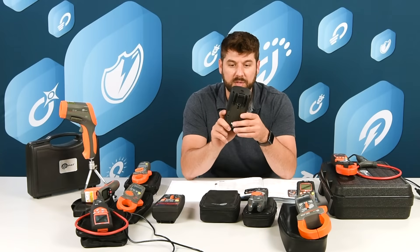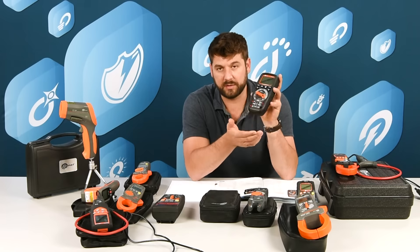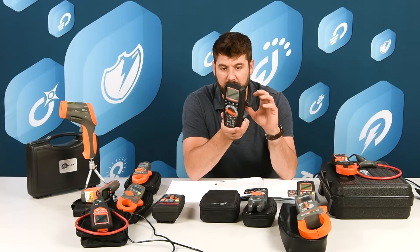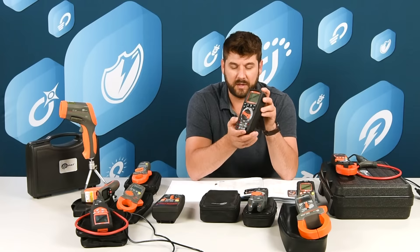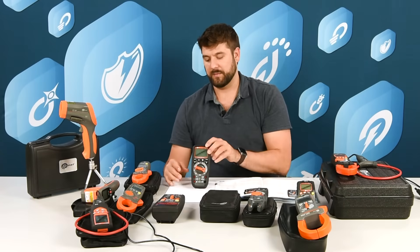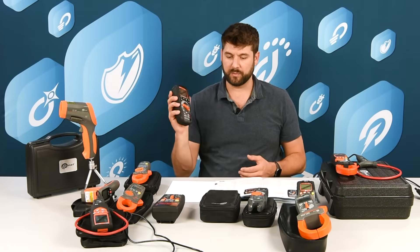Our CMM30 has the low impedance mode and you can also connect the temperature probe. With the Bluetooth app you can do some data logging and expand the memory onto the phone. We've got the stand, the flashlight, and the rugged case.